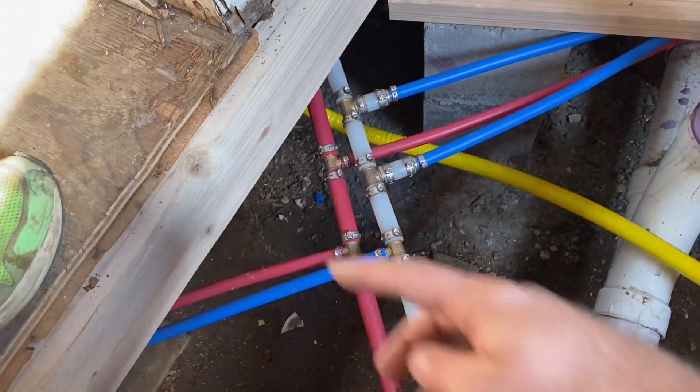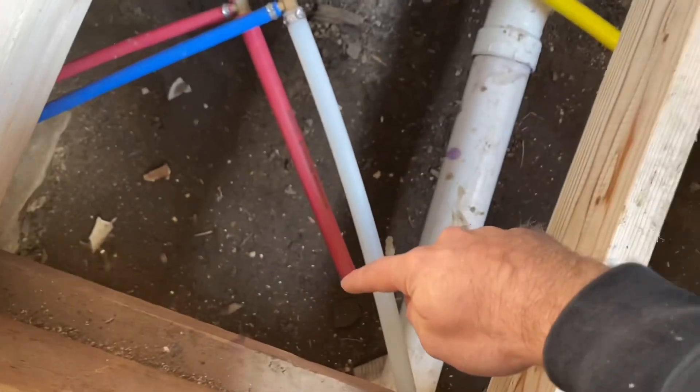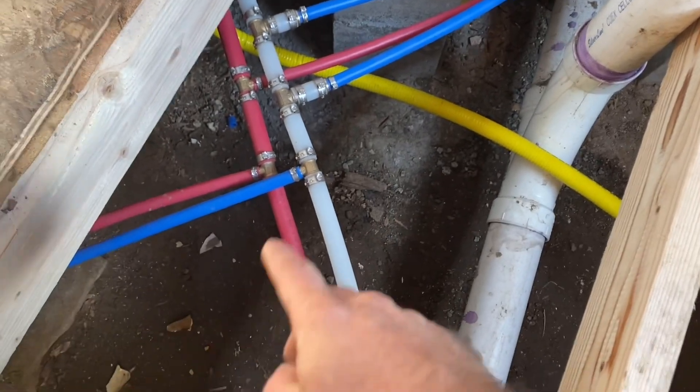It goes up the wall and into the closet. Once it comes out of the hot water heater it comes down right beside it and that's hot now. I've capped it right here and all I've done is run all my hot lines off of it — one for the sink, one for the vanity, and now one for the bathtub.